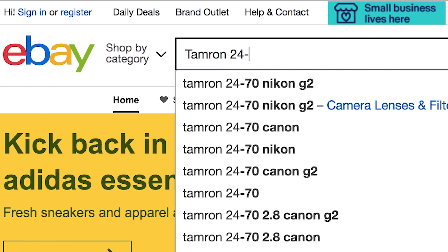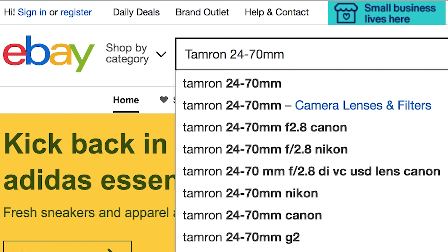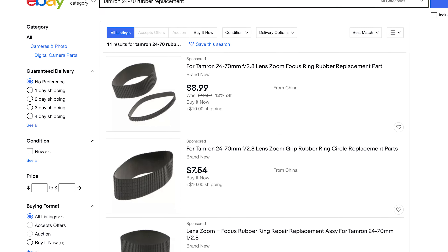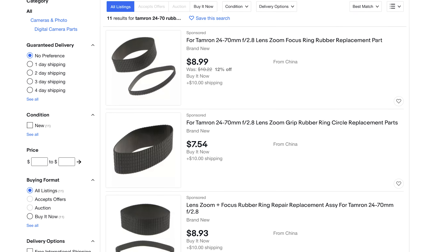Luckily I found a solution to this and it only cost me a couple bucks. All you have to do is go to eBay and type in the name of your lens and then add 'rubber replacement' to the end of your search. You'll get a bunch of third-party listings for rubber rings that should fit your lens. I paid $8.75 Canadian — about $6.50 USD — and that was for both a zoom rubber ring and the focus rubber ring.